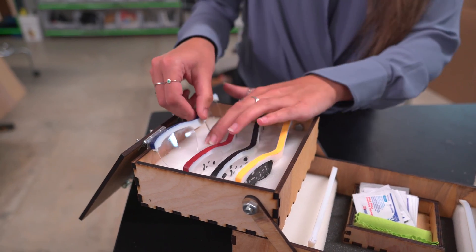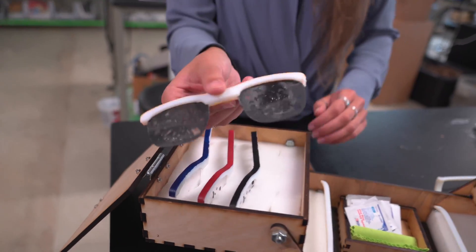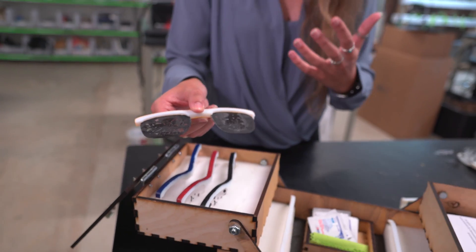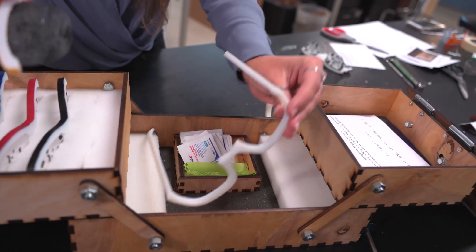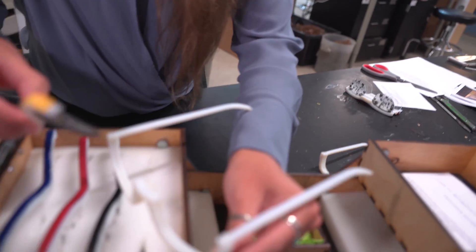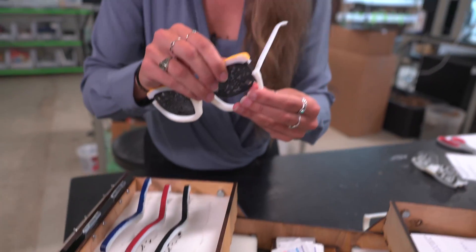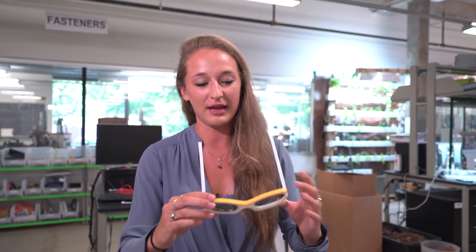Macular edema ends up obscuring just one spot in your vision, so it doesn't seem that bad, but it shows a patient how it'll start. Then through separate stages we end up all the way at this one, which is what happens after a long period of time with retinopathy — you end up going blind. In our kit, you take one of these lenses out, put it into the frames, slide it through the small gap inside the frames, and then you put them on.